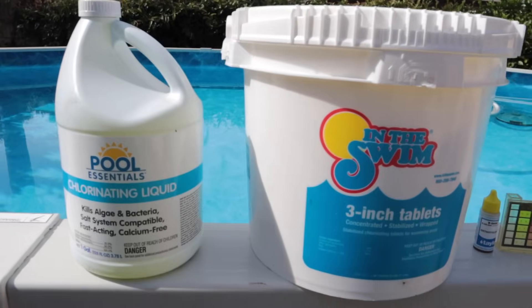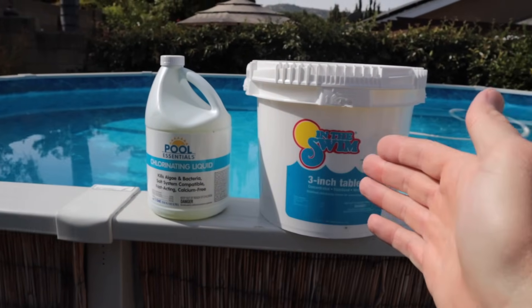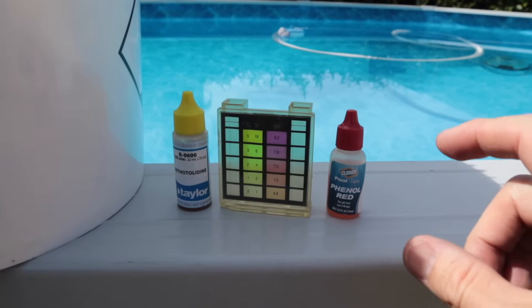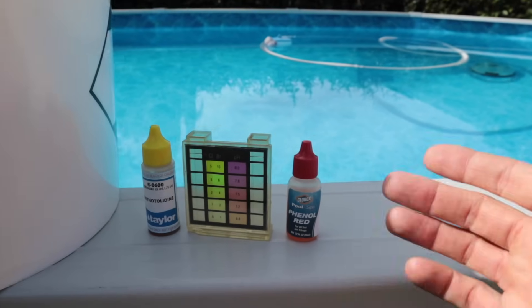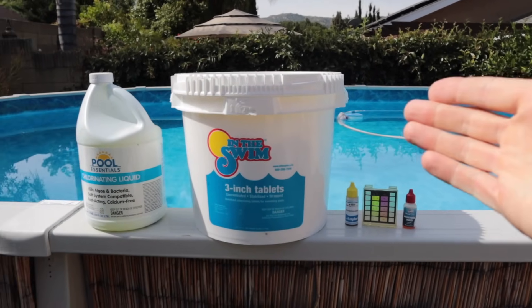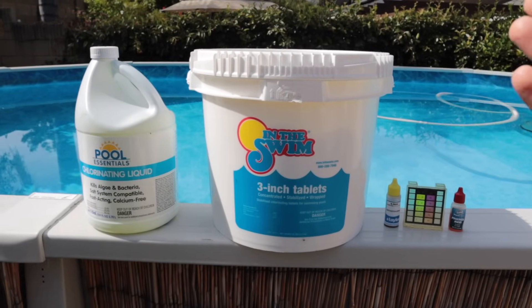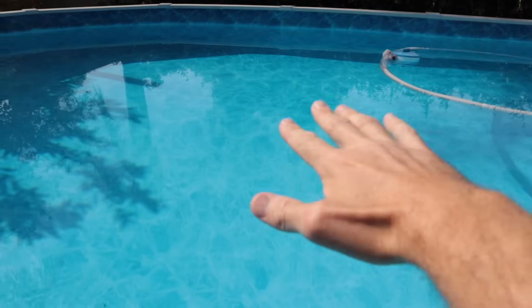Now let's talk about maintenance and pool chlorine. Chlorine is not the only thing you'll throw in your pool — there are other chemicals as well. I use chlorinating liquid to get everything balanced, and then I use tablets in a float to keep chlorine levels where they're supposed to be. This test kit is the bare minimum you need — you need to test chlorine and pH and keep both balanced. I usually test my pool water twice a week. If you keep your chlorine levels correct and your pool parameters in check, you won't have to deal with algae or algicides.